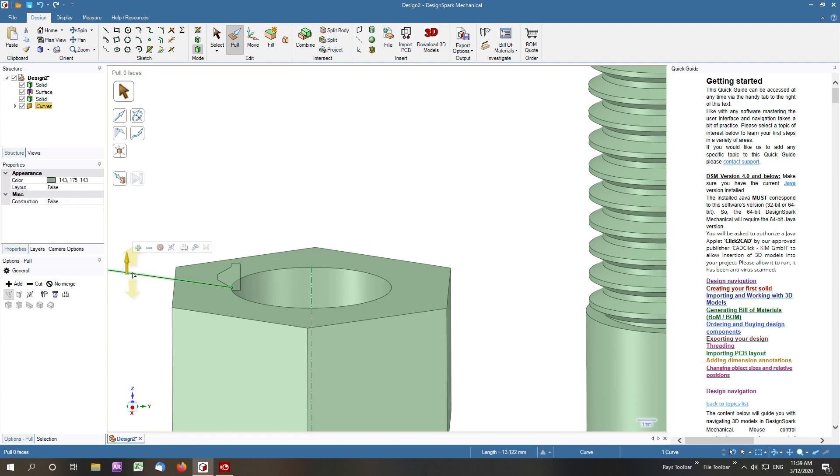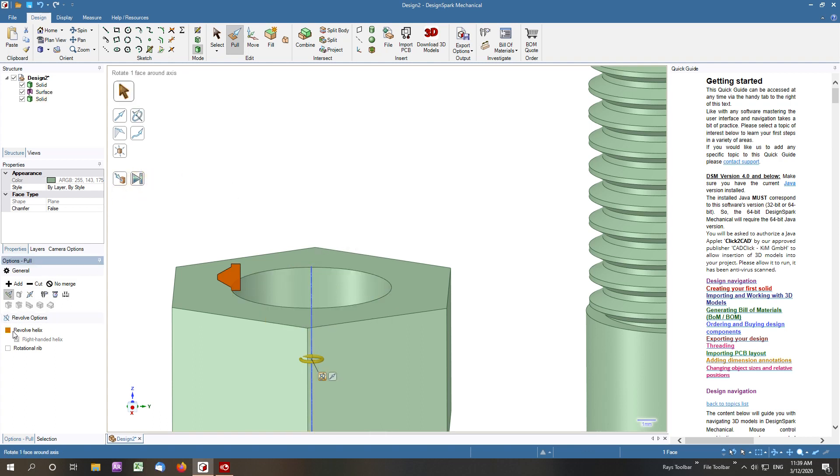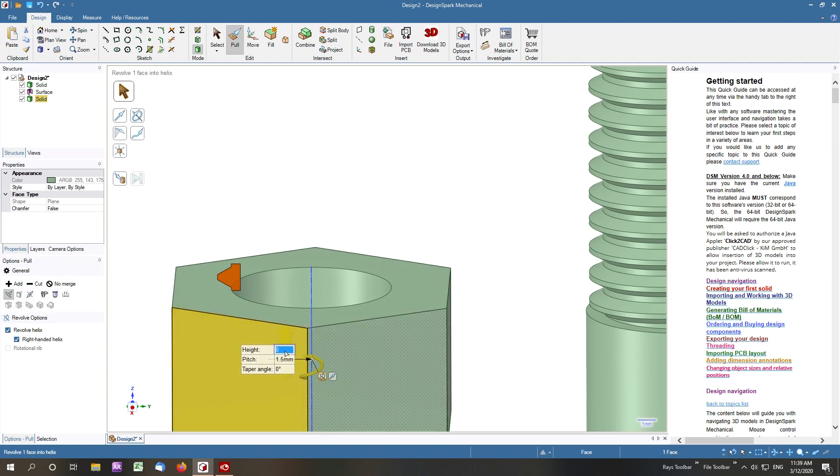We get rid of that alignment guide now that we've used it. We pull the cutter around the centre, revolve a helix, and go 10 mils down — which is going up — so we've got to go minus 10 mils, and we're going to cut.